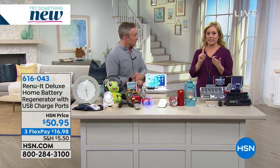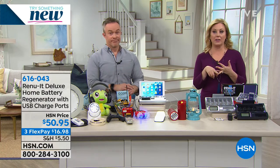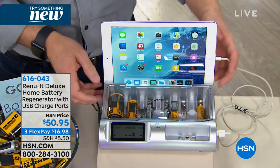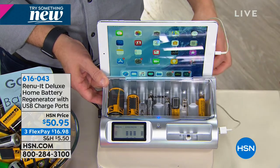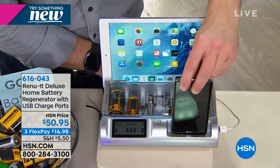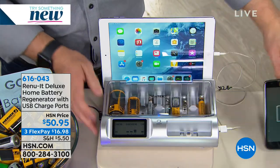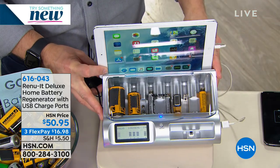Over the holidays I put batteries in all my holiday ornaments, gifts, remote controls — I've got lots of TVs, Roku, Fire Stick, smart TV. Everything requires batteries. So what do you do when you're done? You feel guilty about not recycling them. Then you go to the store and buy packs and packs of batteries. What if you didn't have to do that anymore? Those days are gone. Your D, C, AA, AAA, and 9 volt batteries can now have life after life.